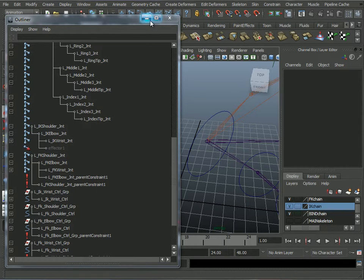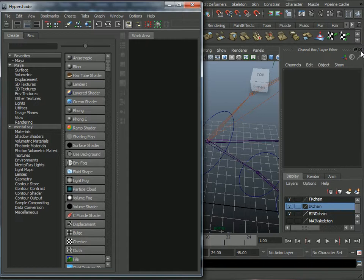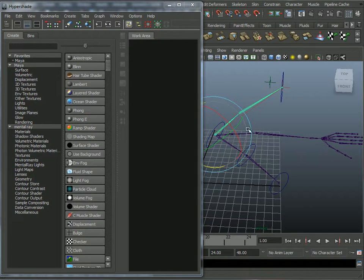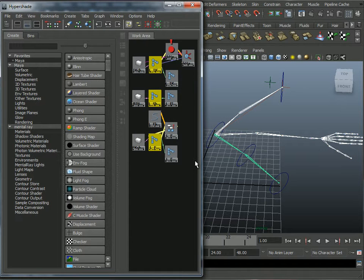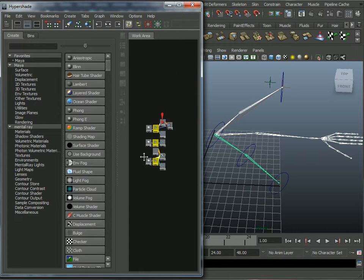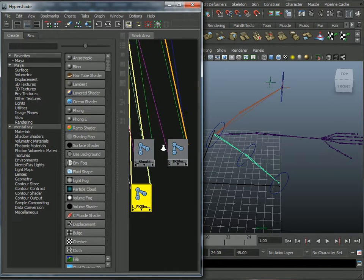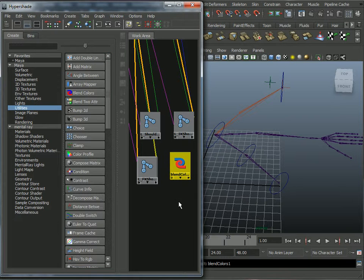Let me turn the FK chain on and rotate it to test. Looks great. Now I'll bring up the Hypershade: Window > Rendering Editors > Hypershade. In the Hypershade I'm going to map out these three joints. As a general rule I want to do FK into Color 1, IK into Color 2, and output into the left shoulder joint.